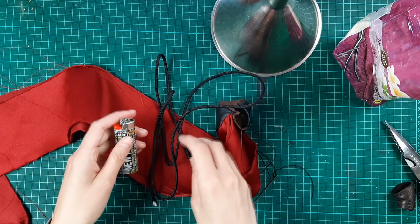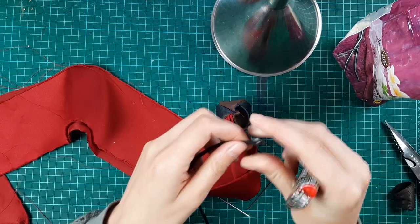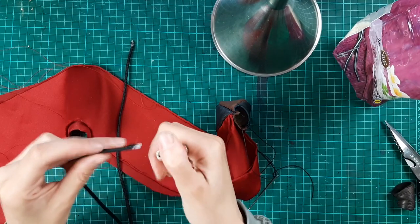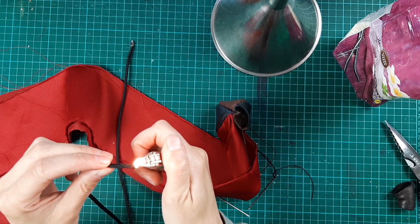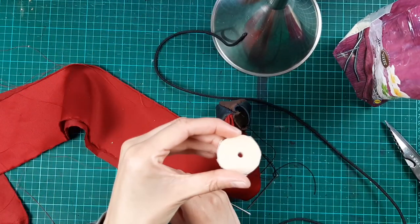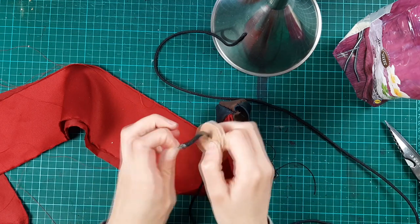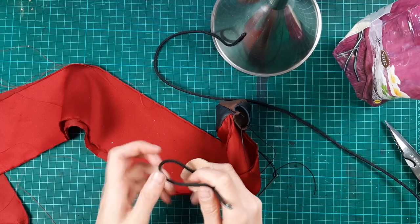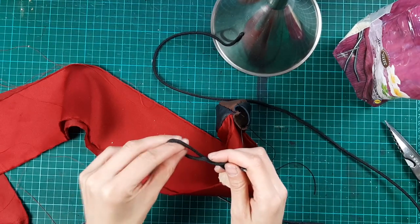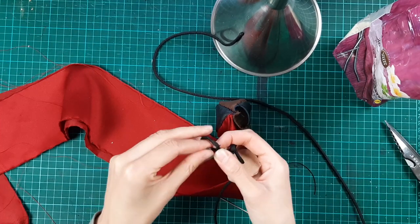Then you take your paracord, or shoelace, or rope, or whatever you have, and burn the ends to make them pointed. The ends are going through the round bits of leather. Then we make a stopper knot — I am not an expert at knots. Now front or back? Who knows? I know I don't.